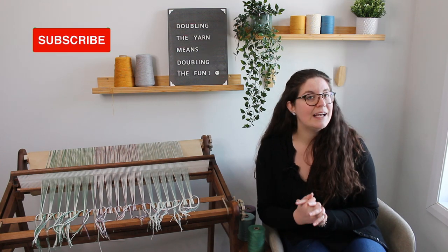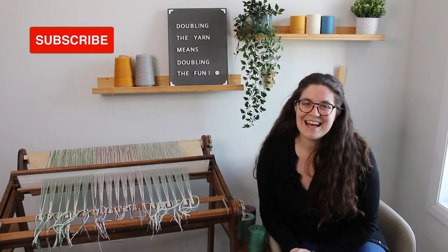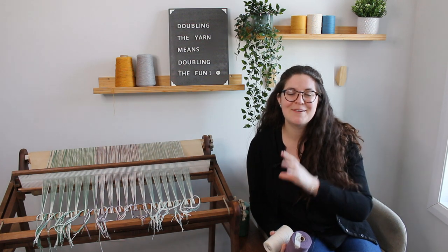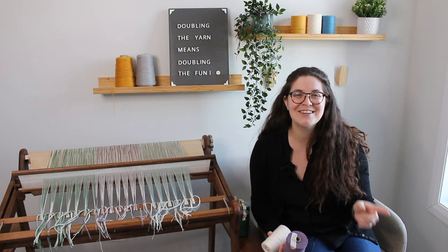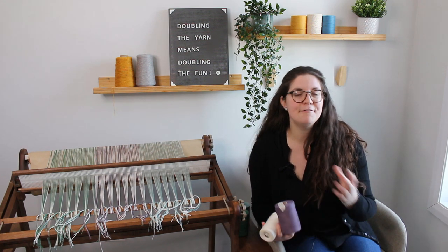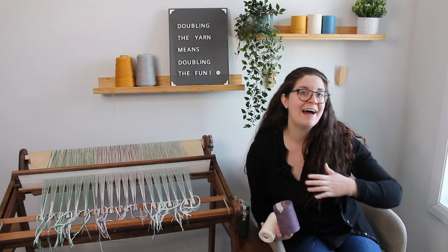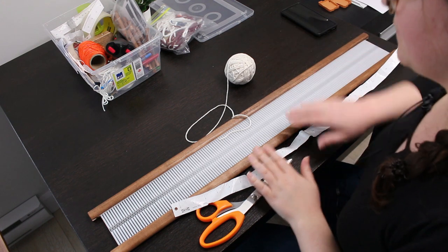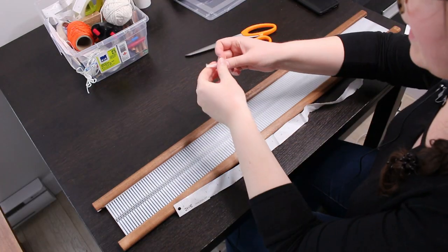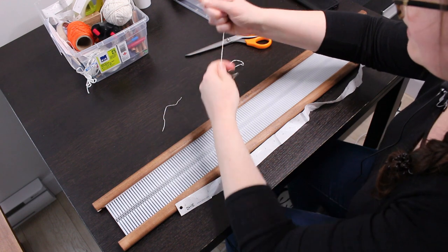Note that today's video is only about the warping — next week's video will be about the weaving, so stay tuned. As you can see, the loom is already warped. I'm going to go back in time and show you how I did it, and afterwards explain the differences, advantages, and disadvantages of both warping methods. First, I'm going to label my heddle to help with color changing during warping. I have some pieces of scrap yarn — I'll need about four to label the heddle.